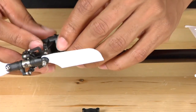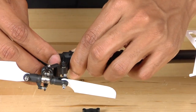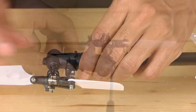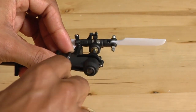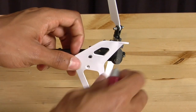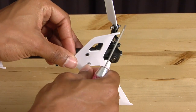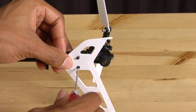Once you have done that, take the tail case assembly and position the belt over the pulley. Reassemble the other side and squeeze the two halves together. Then, using your Phillips head screwdriver, reinstall the screws to hold the tail case in place. Now reinstall the vertical tail fin — install both screws before tightening the first one to make sure it is properly aligned, then tighten them both down completely.